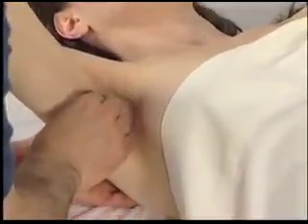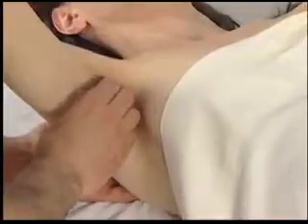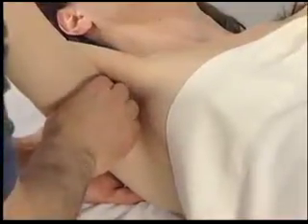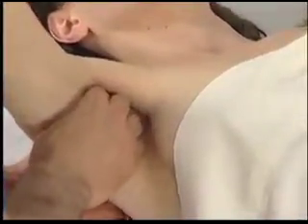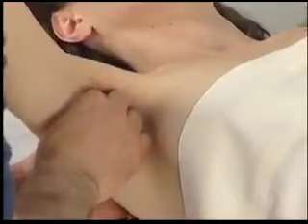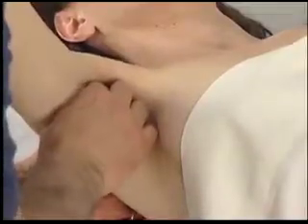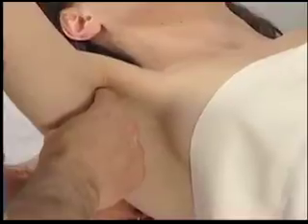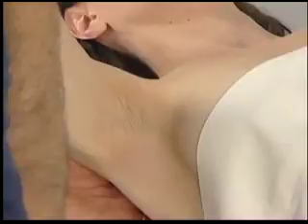We follow the subscapularis distally in baby steps toward its humeral attachment, strumming perpendicularly across it as the client alternately contracts and relaxes the muscle. When we get to the actual humeral attachment, we make sure that the client's subscapularis is relaxed so that we can feel the difference between the soft and relaxed tendon and the hard texture of the lesser tubercle of the humerus.